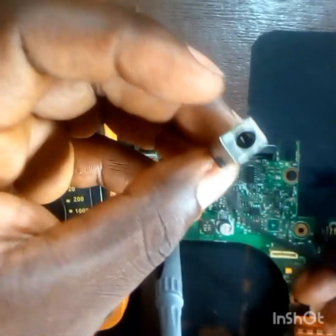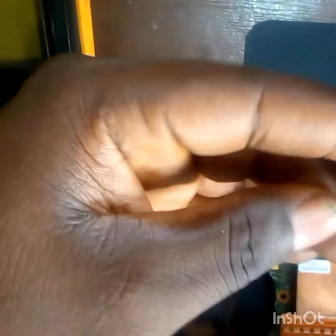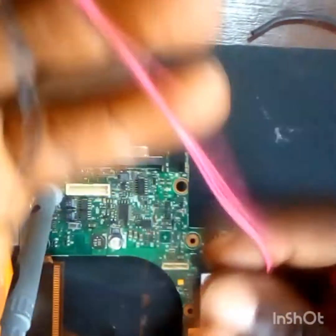So what we're going to do is use a charging port from any other laptop to modify this laptop, and it will work just as the broken one did. The same voltage that used to enter this laptop will still enter. That is modification for you. I'm going to try my possible best to make this video a short one.